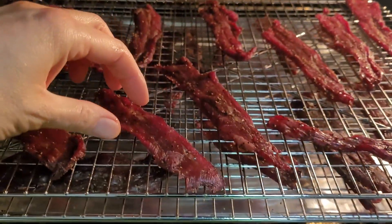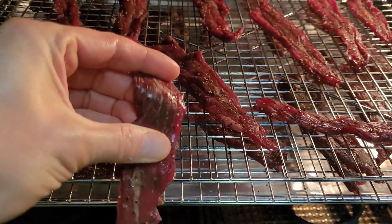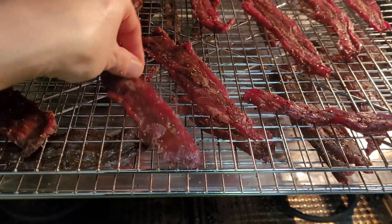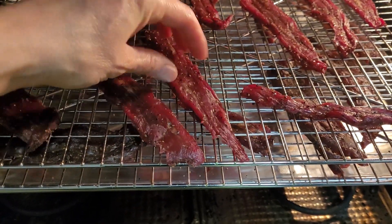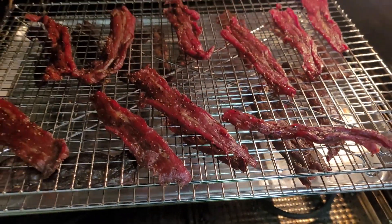About an hour and a half in and we're getting there — it's getting nice and firm, still pretty pliable. I'm going to go longer, half an hour at a time, until I'm happy with the final result. I like it a little bit crispier than this, but it smells good and it's looking great.